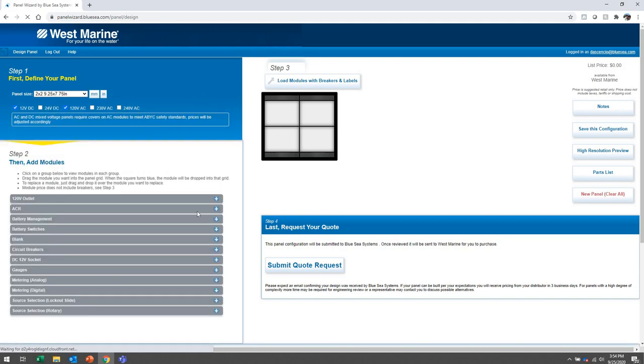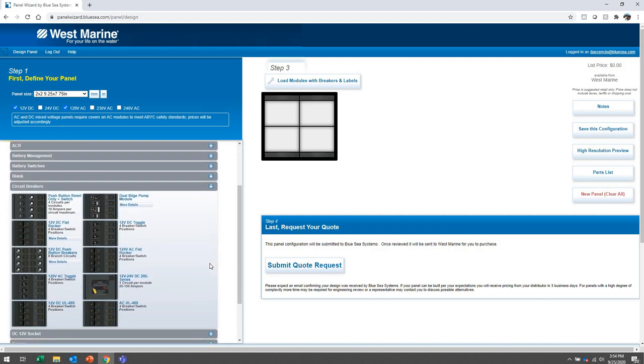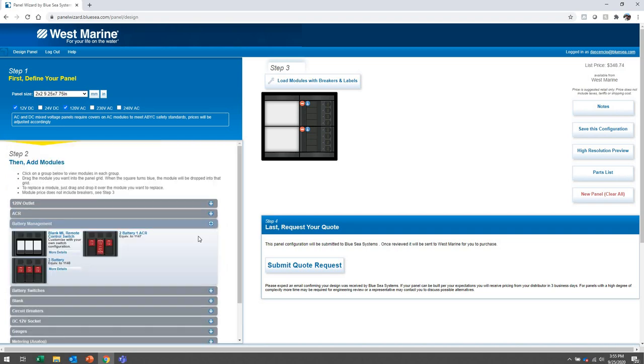I selected two by two and now I have that frame size available. I want to do a mix of 12 volts DC and 120 volts AC — the most common in North America. Now it's time to pick modules. I definitely want some circuit breakers. Looking at the popular options, I like the flat rockers — they look really elegant. I'm going to pick 120 volts AC with eight circuit breakers on the AC side. Per ABYC recommendations for a mixed voltage panel, the same voltages should be in the same column. The right column will be my 120V AC column and the left will be my 12V DC column. I'm going to use remote battery switches for the left column.